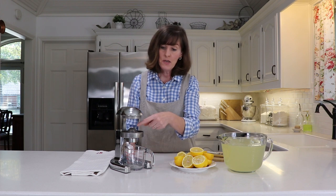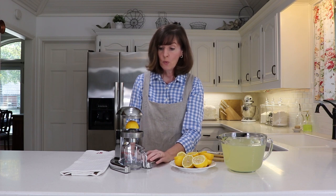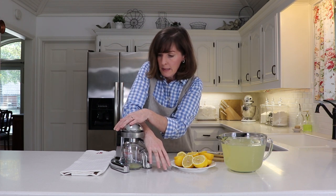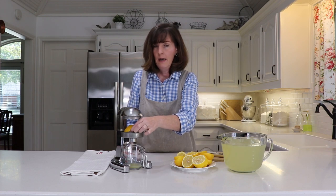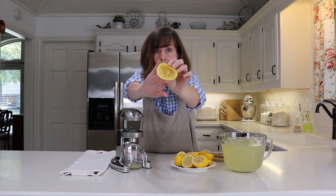You can get your lemon juice in a wide variety of ways — you can squeeze it directly into your bowl and scoop out some seeds. I have this juicer that I love and use quite often. You just put your lemon right in there, make sure your cup is right underneath, and then push down. There's a little bit of resistance, but not bad, and you can see that it really just gets every bit of the juice.